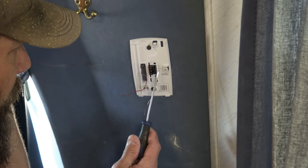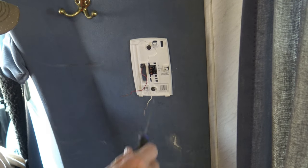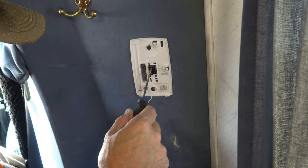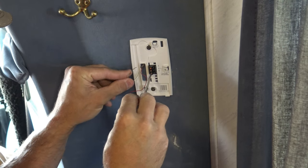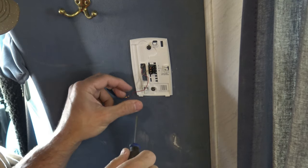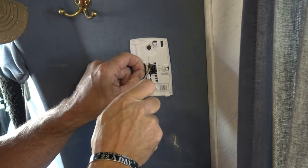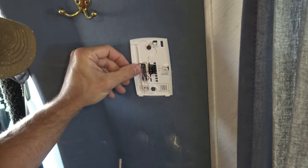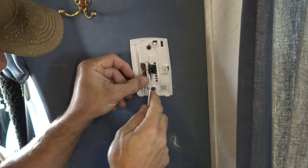We have three different terminals here: we have an R, a C, and a W. The R is the power. The C is in case we're not using the batteries and we want to power this thing with 24-volt AC — we're not going to use that. We're just going to use the R and the W. The W goes in right here — tighten that in. And then the R goes right here. Make sure that you put these wires kind of out of the way so they won't short each other out. I'm just going to tuck them up in there, nice and clean.